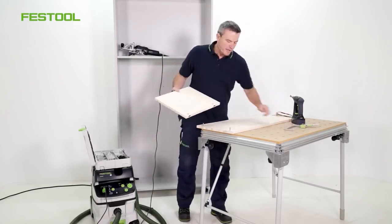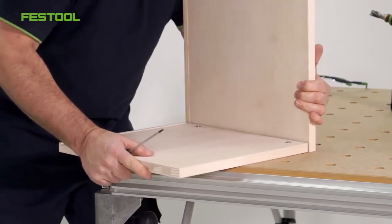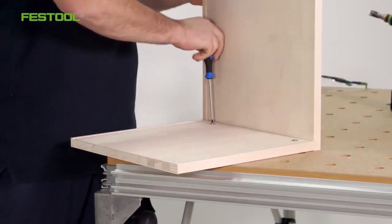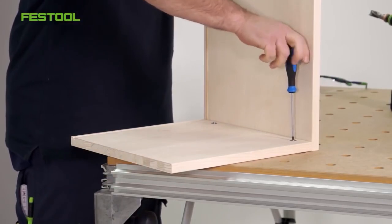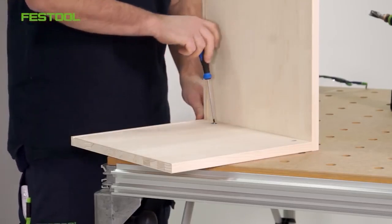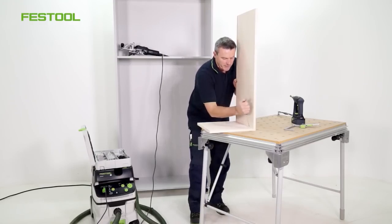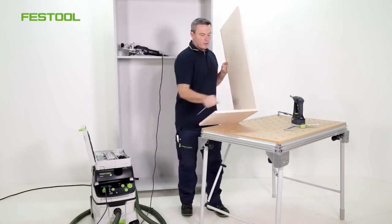Everything is now set up. We just need to assemble it. It's very simple — we just need to open the screw here slightly, and the same for this one. Now we can pull everything together. This system's large tightening distance is a major advantage. If I have a distance of one or two millimeters here, it will pull together very well. You can see very well how everything is pulled together when I tighten the bolt. We've now got a great detachable joint.